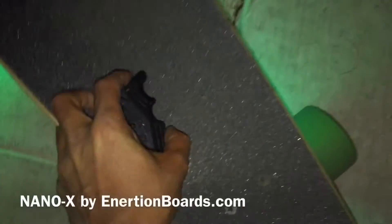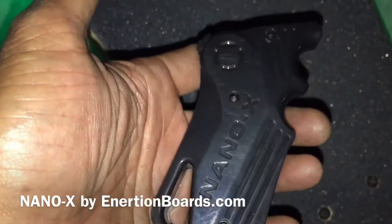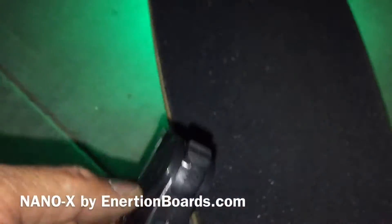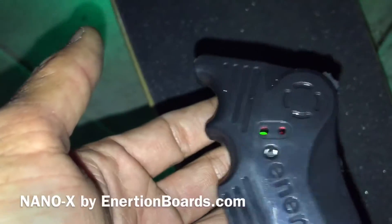We're back again — this is an update video on the Nano X remote by Inertia. A couple of things I discovered from Jason.